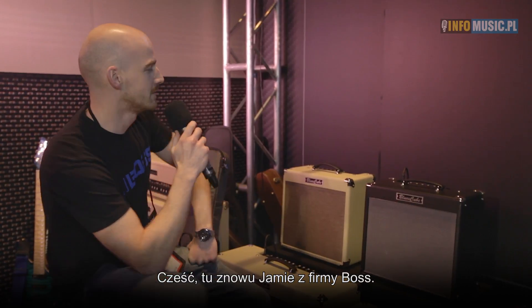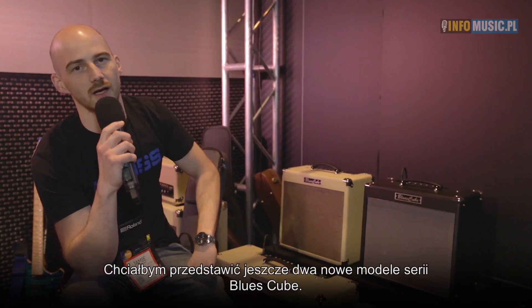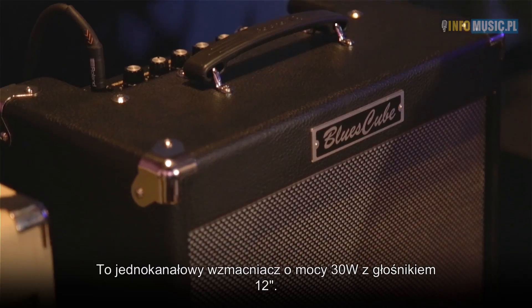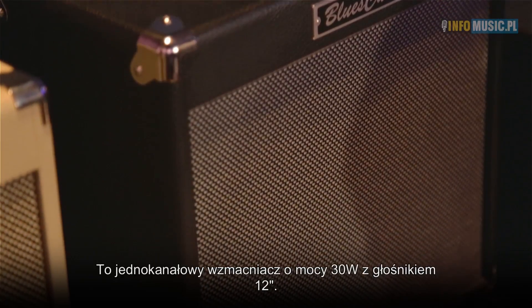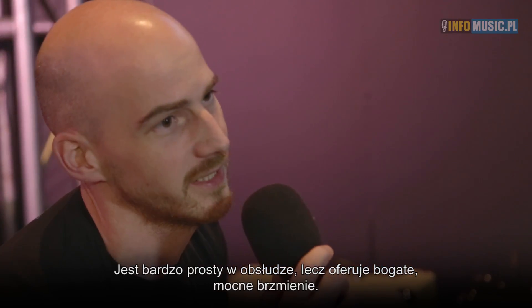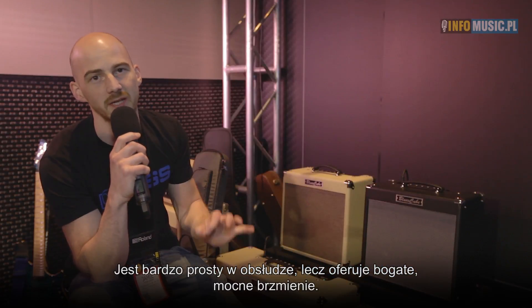Hi, it's Jay from Boss again. I'd like to introduce our two new models to our Bluescube range. This is called the Bluescube Hot. It's a single channel 30 watt Bluescube with a 12 inch speaker — very simple setup and easy to use, but a really great punchy sound.